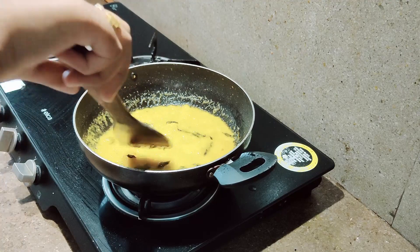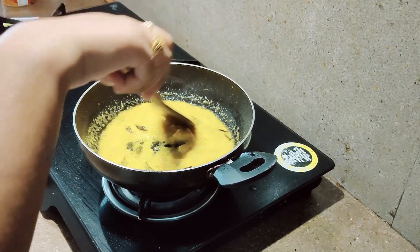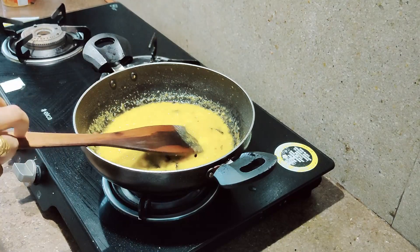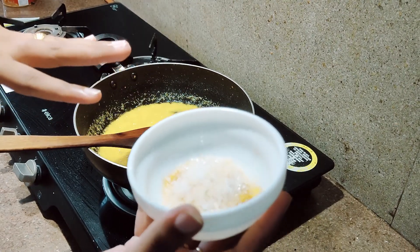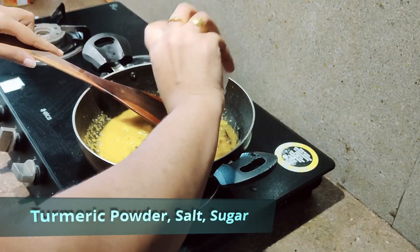You have to keep cooking this unless you feel that the mango is soft enough. Then you can add turmeric powder, salt, and sugar. I have put some turmeric powder and I am going to add it in.